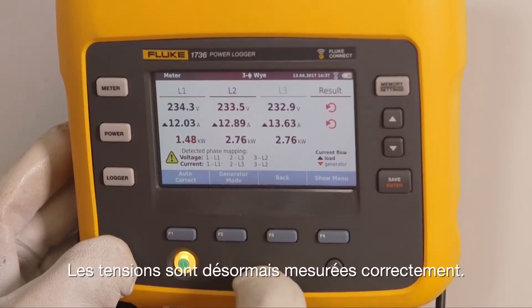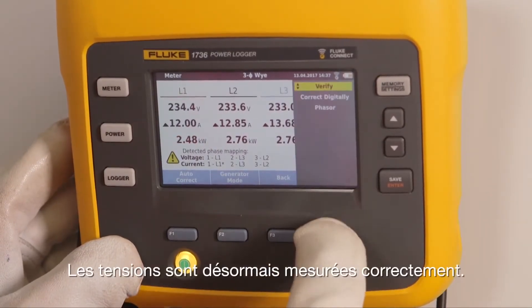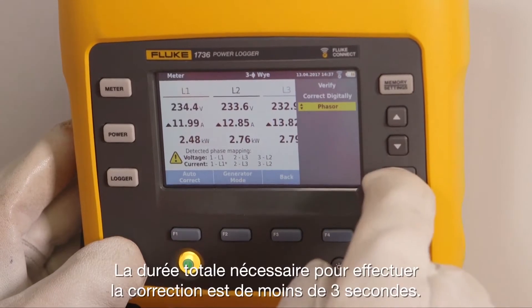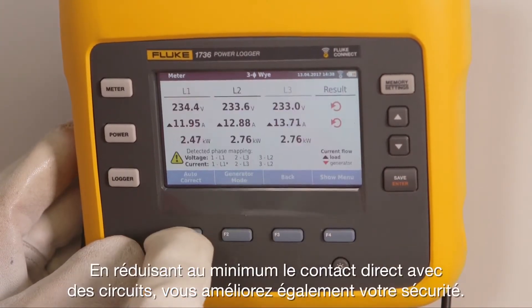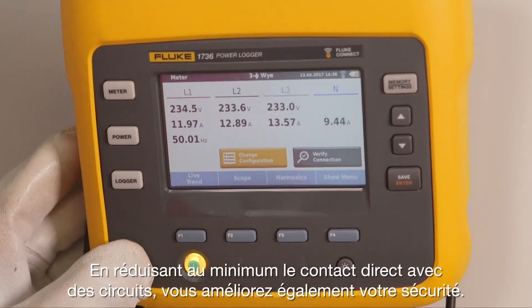The currents are now measured correctly. The total time it took to correct is less than three seconds. By minimizing direct contact with circuits, you are also increasing safety.